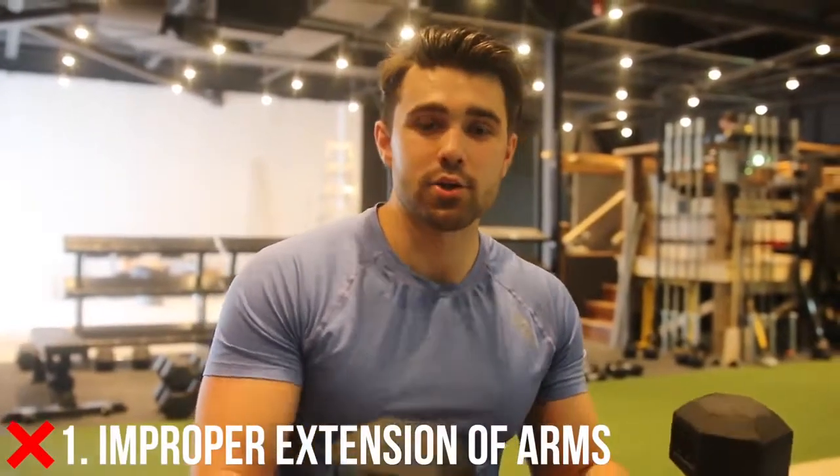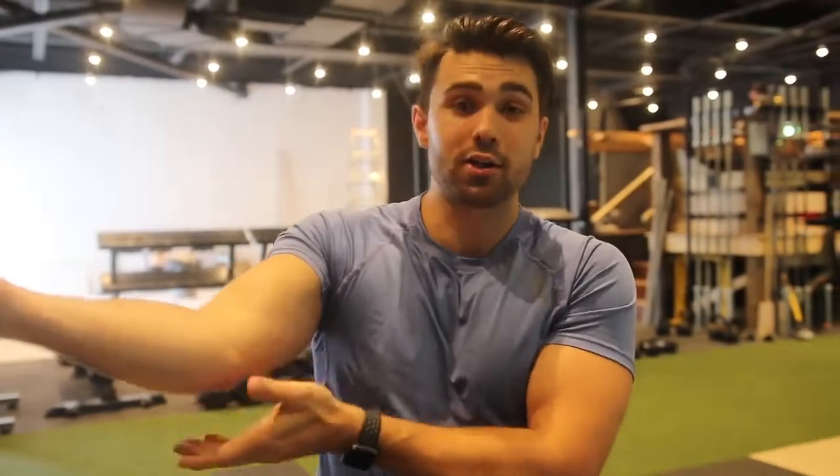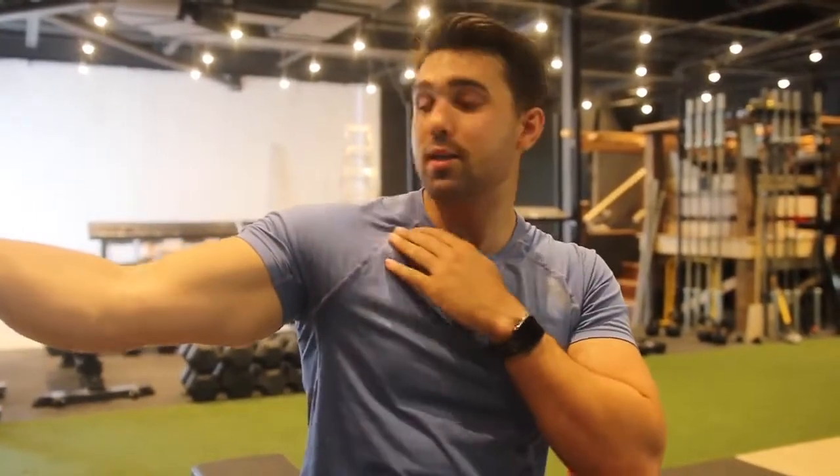Common mistake number one is not knowing how to properly extend those arms. The key here — I'm going to put my dumbbells down for a sec — is to really get a good stretch. What you never want to do is extend fully, because the second you do this, you're going to transfer tension from your chest onto your elbow. That's how you get a lot of elbow pain. So the key is you want it almost straight, but you can see when I'm here I still have tension on my bicep and my chest, and that's what we want.